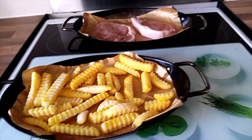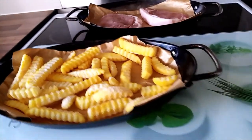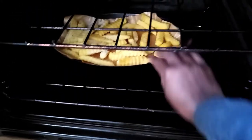I have already preheated my oven for 10 minutes. The chips will go at the bottom and the chops will come on top.